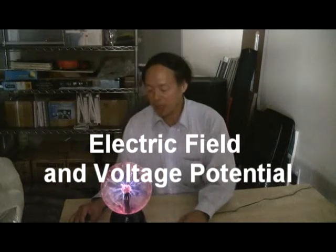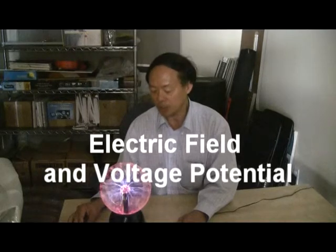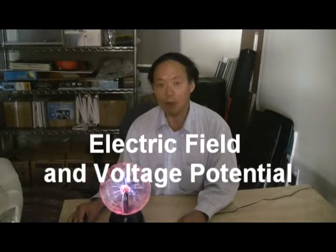This is Professor Hui. Today we're going to explain what an electric field is, and also we're going to explain the unit volt.